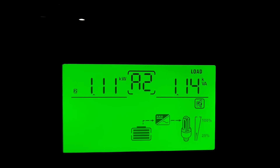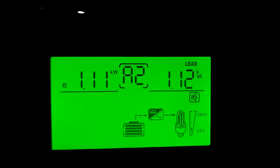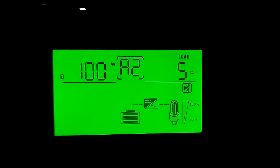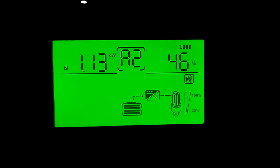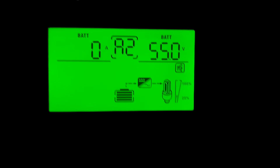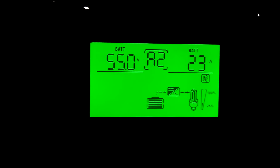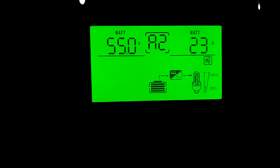And this here is L2 — because that air conditioner kicked in, it's pulling 1,100 to 1,120 watts right now. Then you've got your load percentage on L1, and L2 is running at 46 percent. Then right here is your battery voltage — currently at 55.0 volts. On the left you've got battery voltage and on the right you've got how many amps are coming out of the battery. It's pulling 23 amps out of the battery with everything we've got running in the house right now.